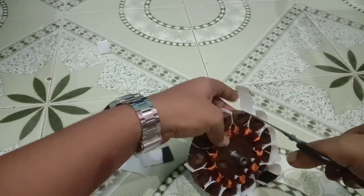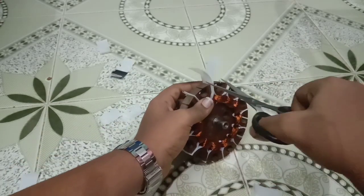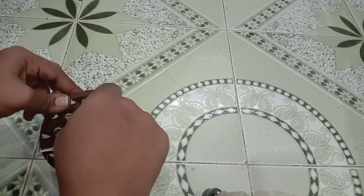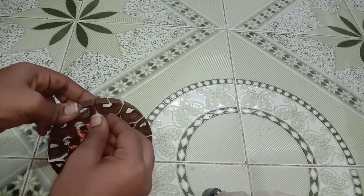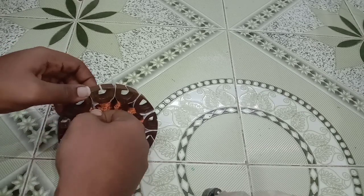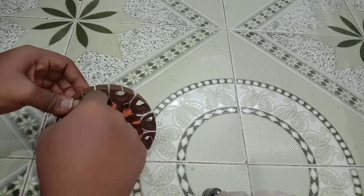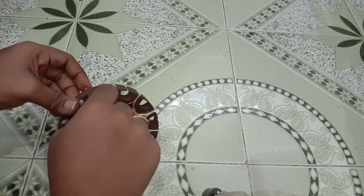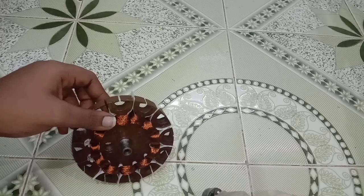Cut the excess paper from the stator. Fold the edges of the film paper and insert pieces of film paper in before the folded paper. Cut the excess paper from the star, the inch, and the outer side as well.